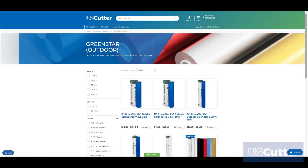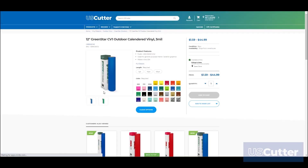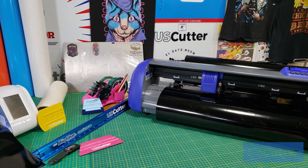U.S. Cutter offers GreenStar CV1 in 12-inch, 15-inch, 24-inch, 30-inch, and 48-inch widths in 10-yard and 50-yard lengths. In addition to that, we also offer custom cut lengths for the 12-inch and 24-inch widths, and also offer a sample kit with two other bundle options as well.